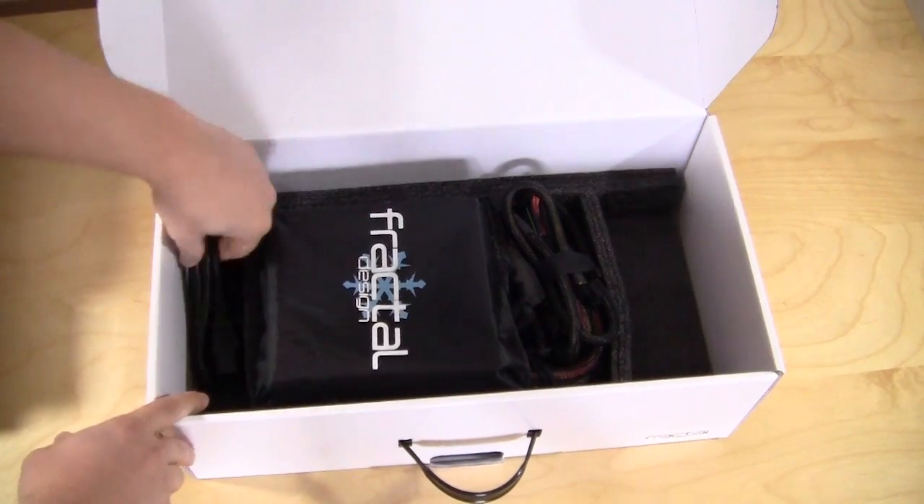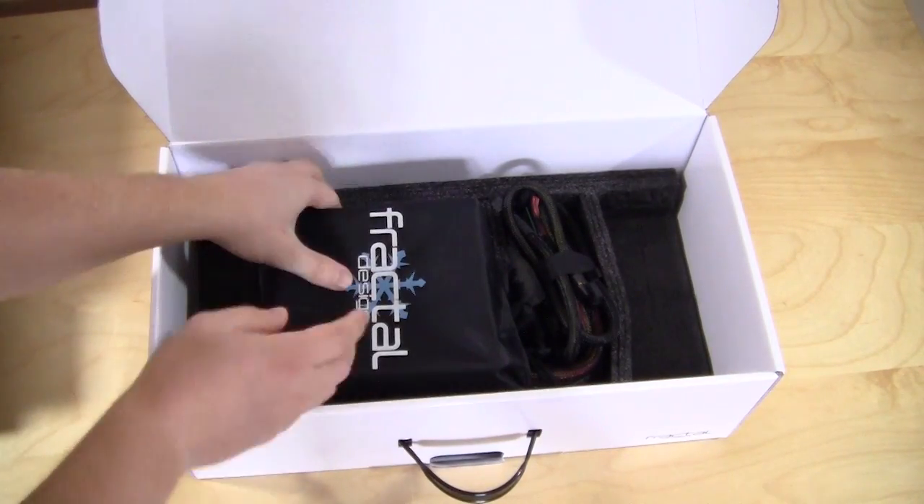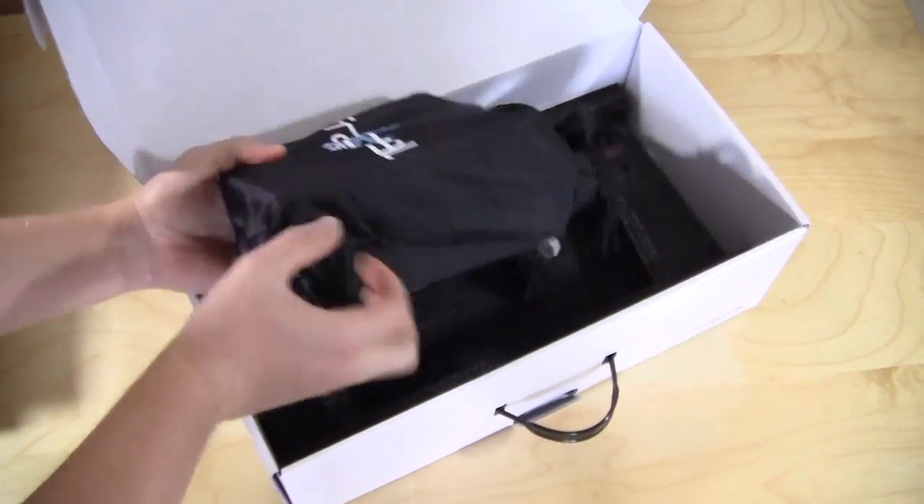Looking at the actual power supply, we do have your power cable as well — a simple power cable. Now let's get the power supply out of here.